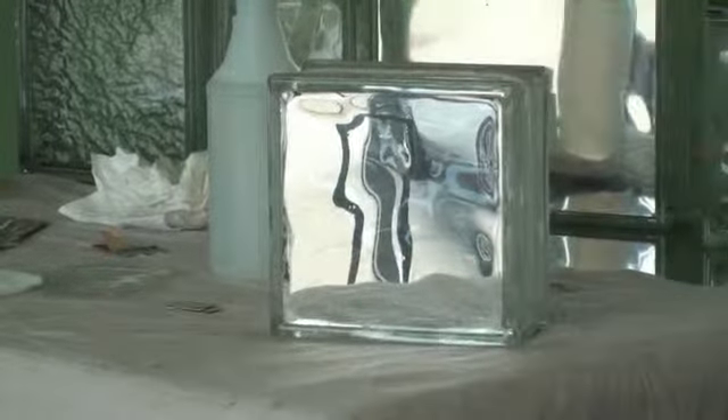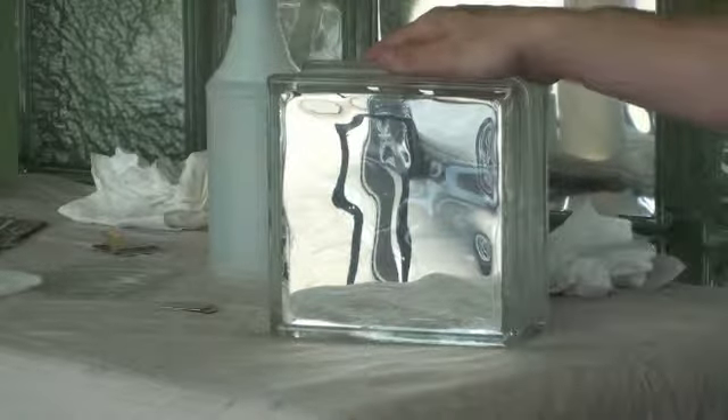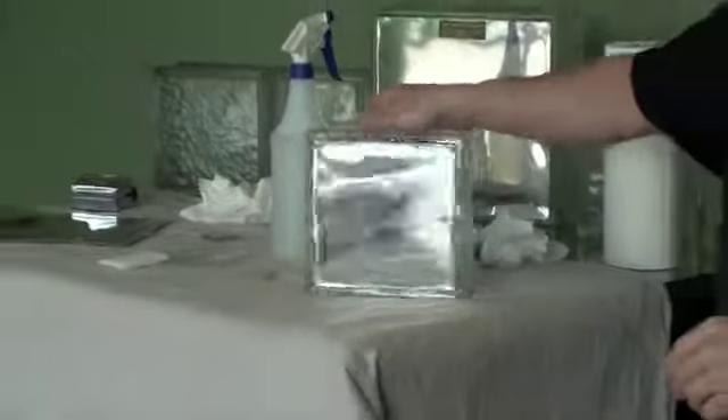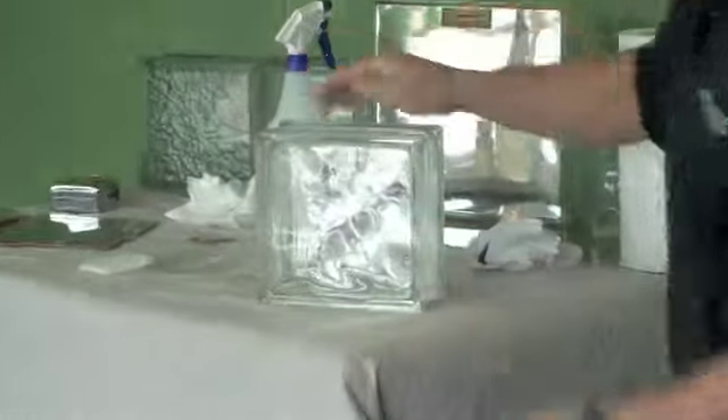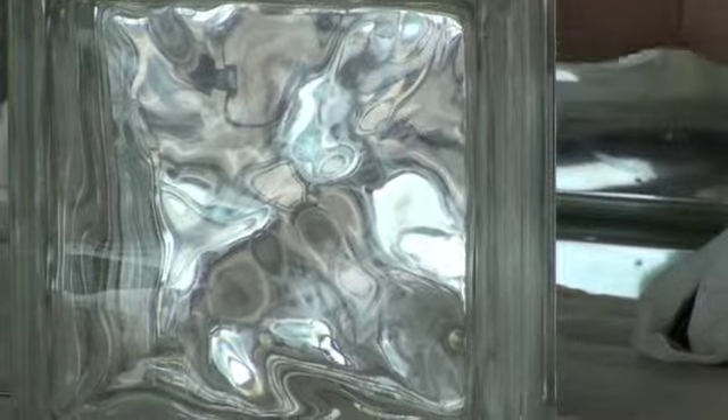And you now have a tinted glass block. From the outside this one looks a little mirrored and shiny — this is actually our mirrored version. From the inside, if you look, you really don't notice it too much, which is the incredible part. The sunlight from the outside will be diminished, along with the heat and the glare.